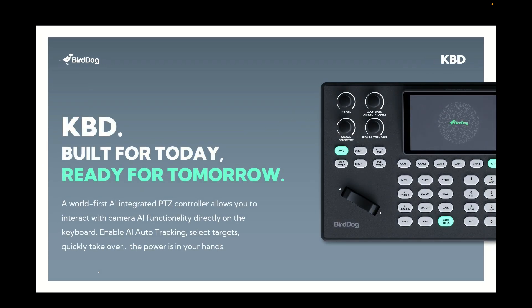BirdDog keyboard — it's built for today but it's ready for tomorrow. It's the first keyboard out there that's designed for AI tracking and designed for AI manipulation from the ground up. It means that you can control and interact with any of your cameras not only for your regular PTZ controls, but also for AI tracking. It allows you to turn on and off auto tracking with ease and interact with those cameras at the press of a button.